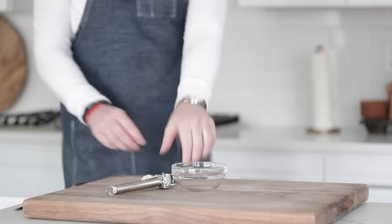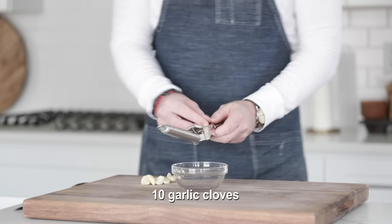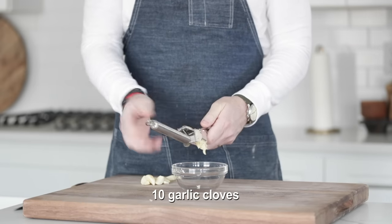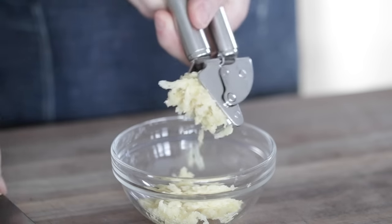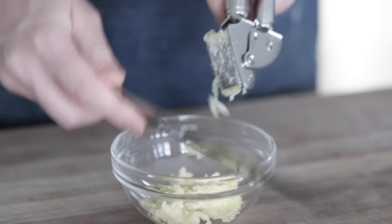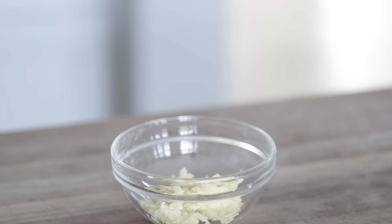We're gonna begin by finely mincing up a whole bunch of fresh garlic cloves — it's gonna be used to season up our leg of lamb. And you know me, I hate chopping garlic, so I'm just gonna simply run it through my garlic press. Get all of the extra goodness off the end there, put it in a bowl, and simply set it to the side.